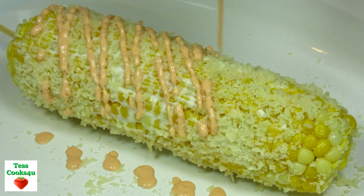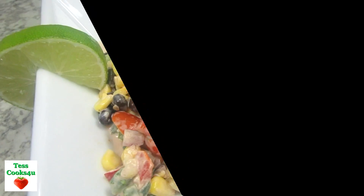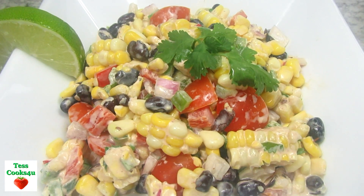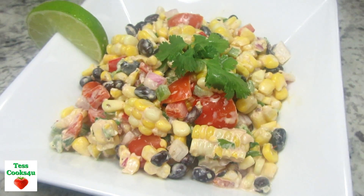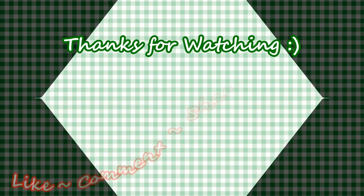Stay tuned for my corn salad video recipe. I hope you give this chipotle mayonnaise a try and enjoy!